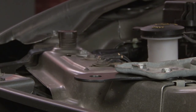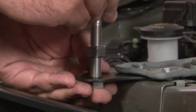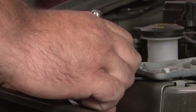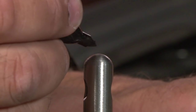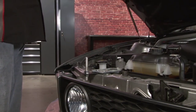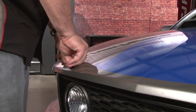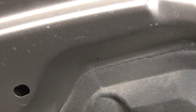Now we're going to install both pins so we can mark our hood. You want to thread it about halfway down, just tight enough so they're not going to move. Now we're going to use a Sharpie just to mark the tip of our hood pin. Since they're stainless, they'll clean up real easily when done. We'll close the hood so it touches the hood pins — a quick press to mark it. You can see we left a little mark on our hood; that's where we're going to drill our pilot hole.